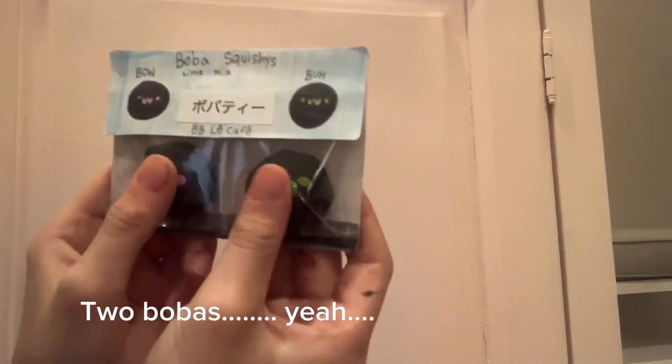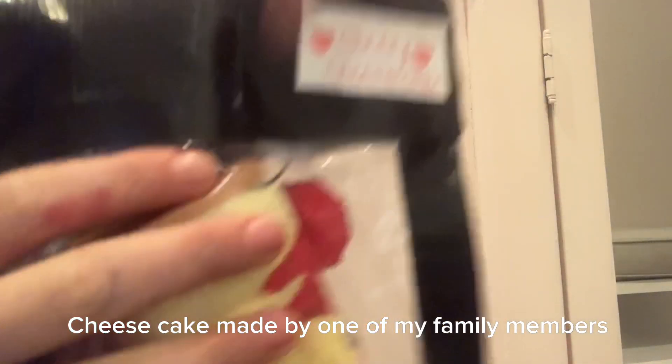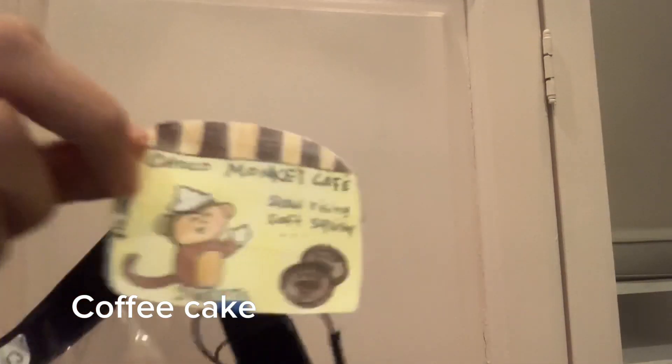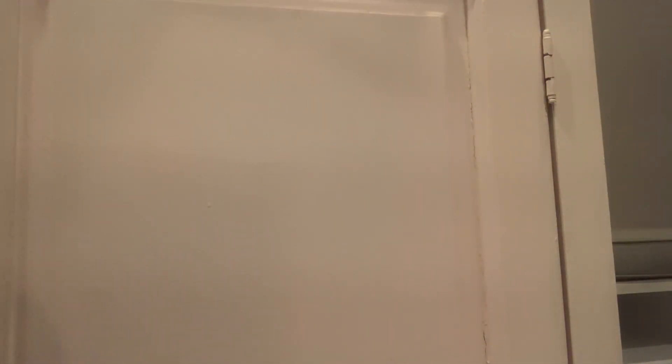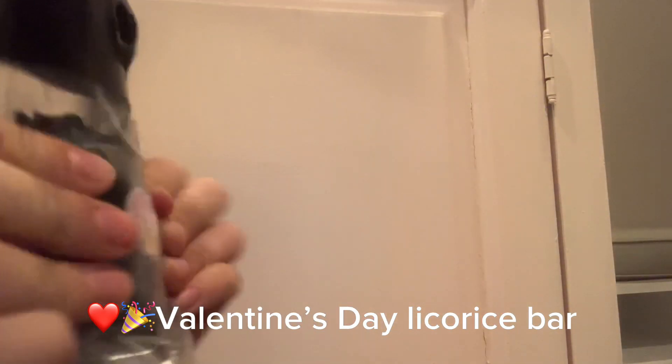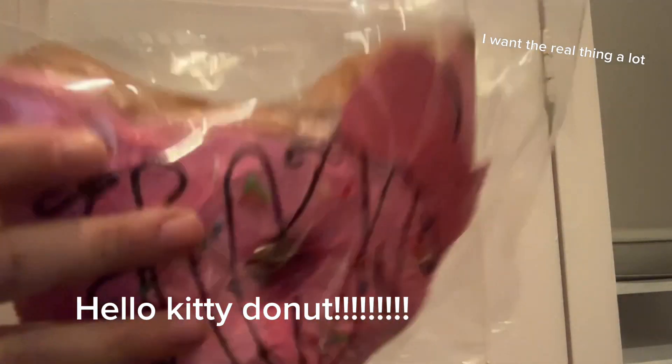And I have these two bobas. These ones are my bigger ones now. So this cake. Oh, this is a little series I made up called Chocolate Monkey Cafe, and I even made a tab and all the packaging. So this one's a coffee cake, and this one is a Valentine's Day licorice ball. And it's a silent apple. And the last one is a Hello Kitty donut — it's a little one.